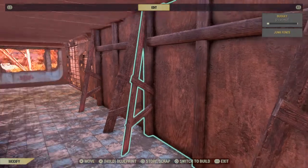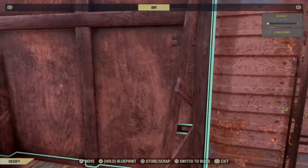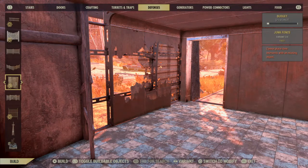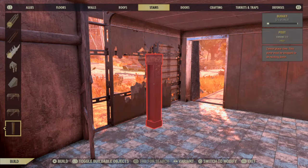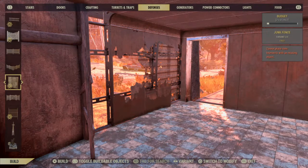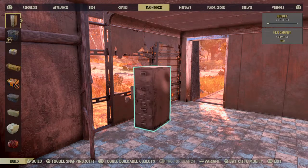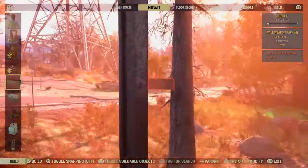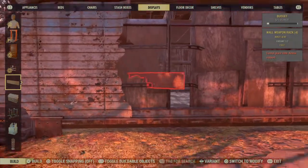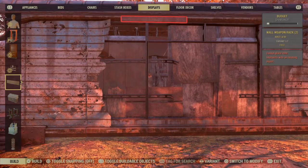So that's one way to do it. Another way I did before was instead of using that wall, I'll use this junk fence wall — and on this one I'm gonna remove that. What I'm gonna do is go on the outside and use the gun displays — weapons displays to be exact — and put these on the outside here.